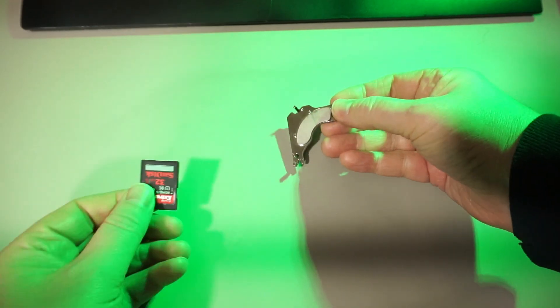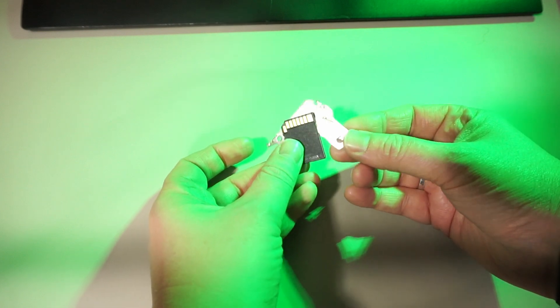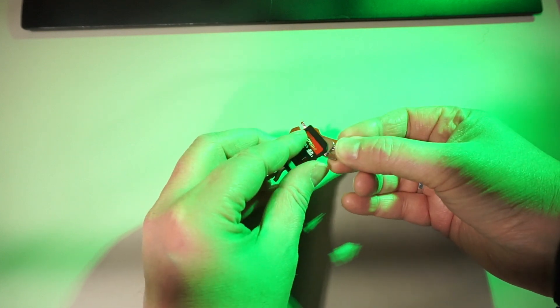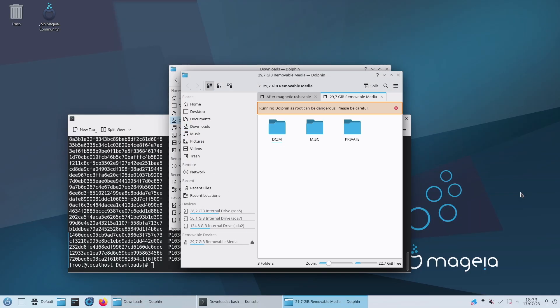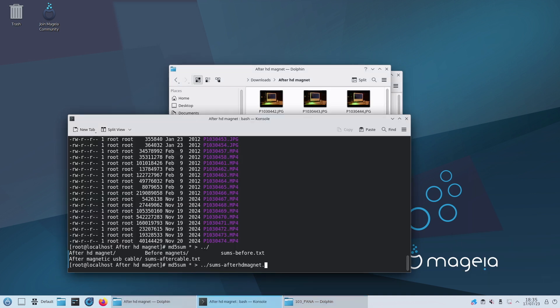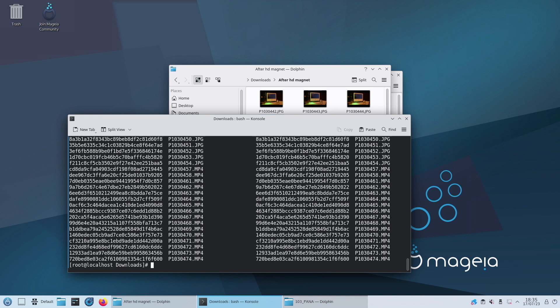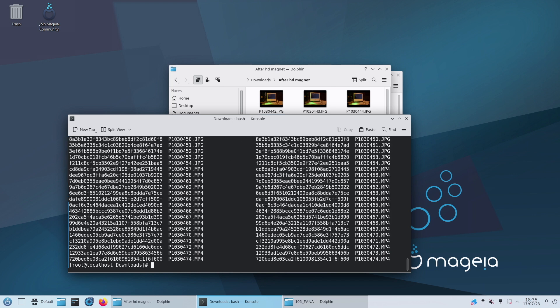What about the strong neodymium magnet? Give it a good rub. Let's copy the files again into yet another folder and get the sums again. The same — no difference. I really was not expecting this. So it seems that SD cards are completely safe from magnets.